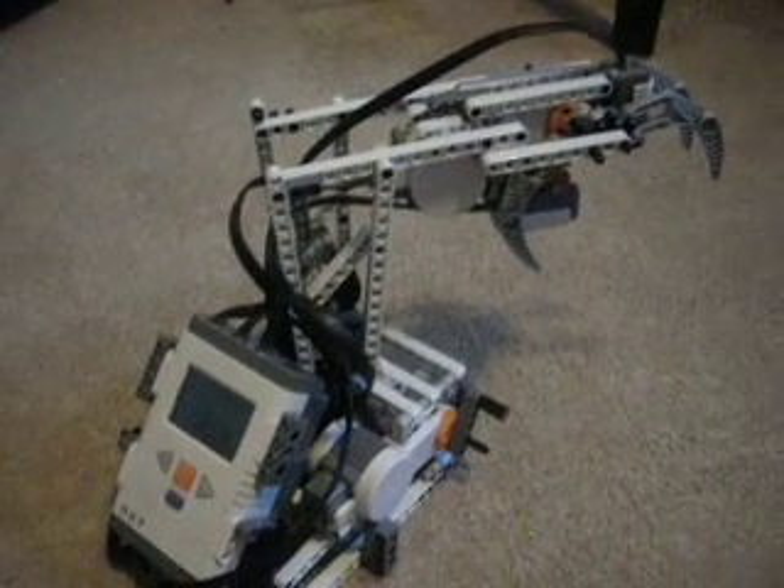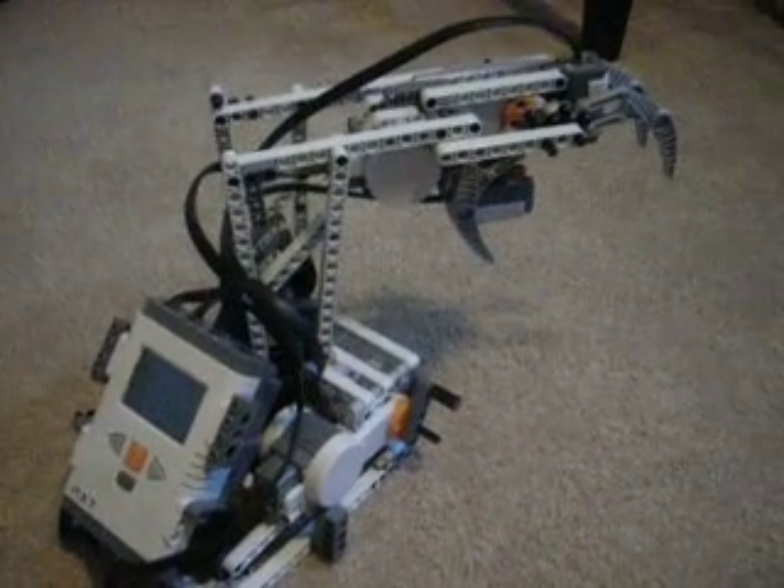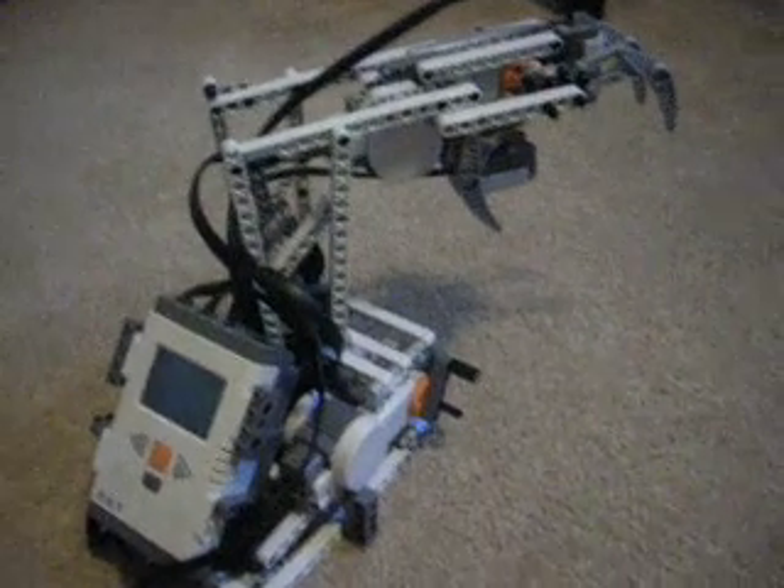Alright, this is my Lego Mindstorms. It's the robotic arm. It's pretty cool.